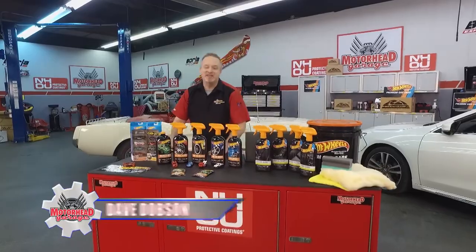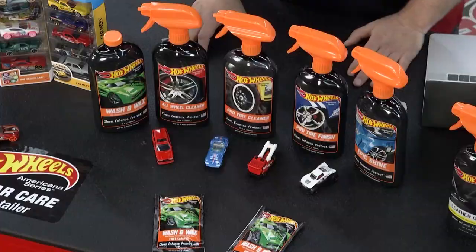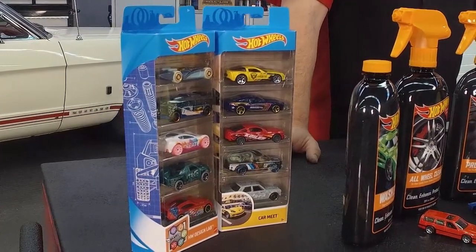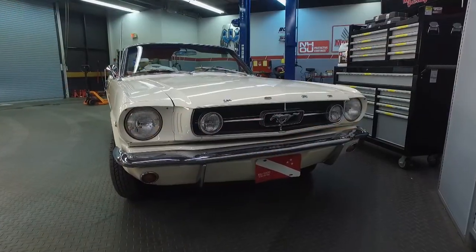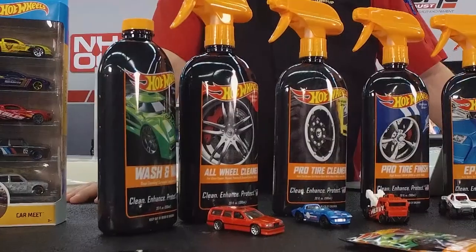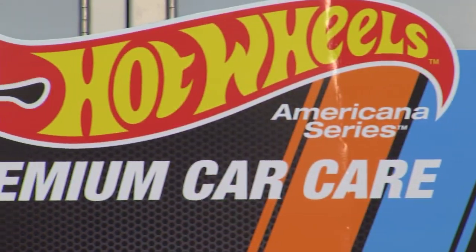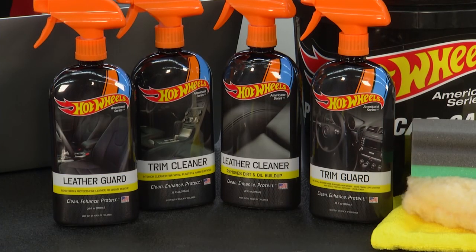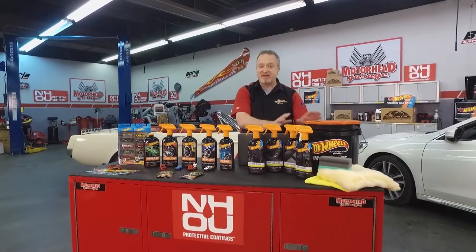The Hot Wheels car — I guarantee you, if you were like me, you grew up with these and this is how you got your love for the automobile. You saw the great paint jobs, the sparkle paint, the really cool designs, and you dreamed about cars since then. That's why you're watching Motorhead Garage right now. Now you have your dream car and you want to keep it looking new. Hot Wheels has teamed up with Americana Pro to bring you Hot Wheels Americana Series premium car care products to make your car look great and keep it protected for years to come. The Hot Wheels name is on the package, but this is not a gimmick — this is professional-grade stuff.